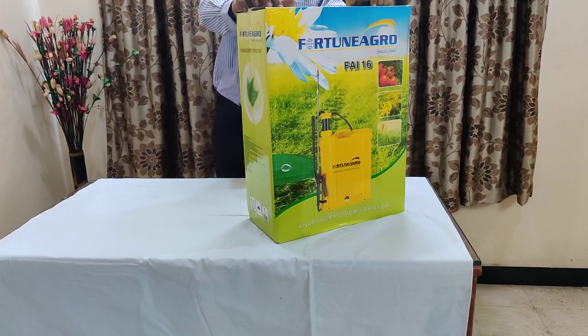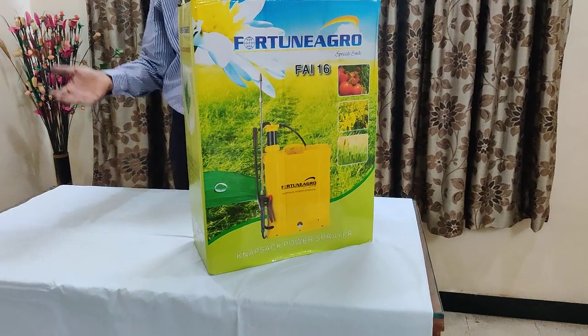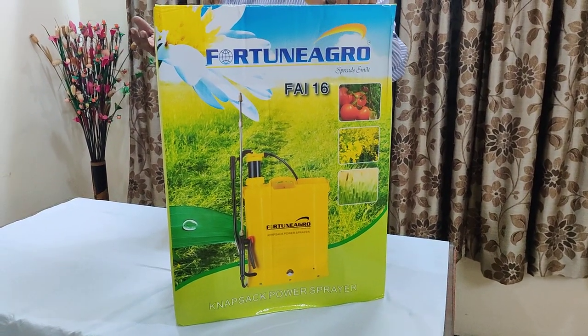This is a very useful product for sanitizing and cleaning your warehouse, offices, parking lots, vehicles, staircase, etc.